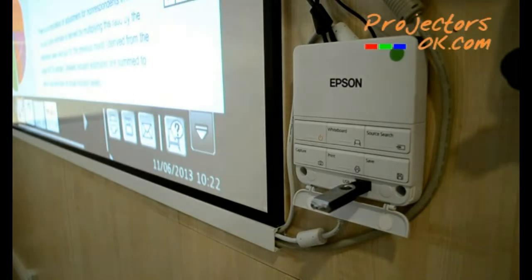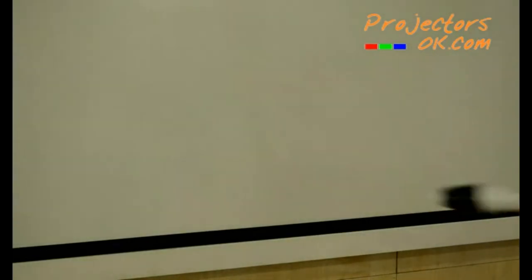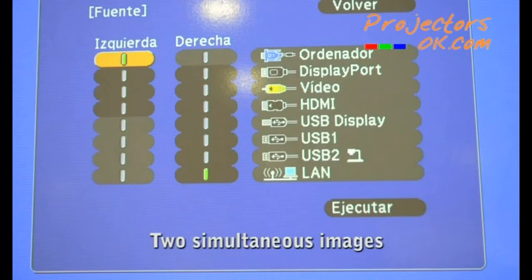By means of the Control and Connections box included with the projector, it's possible to carry out several functions quickly and easily, such as turning the projector on and off, printing, or saving the whiteboard content. Another useful function of these projectors is the option of projecting two images simultaneously.